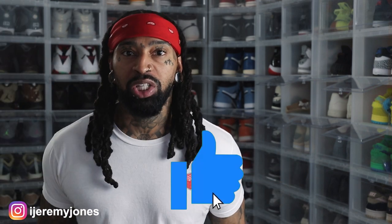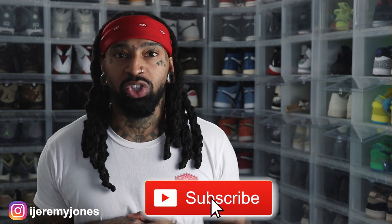Before I get too deep into this video, if you don't already know what to do, go hit that like button — it really helps the channel out. And if you haven't already, consider subscribing. I make content about sneakers and art, so let's dive in.